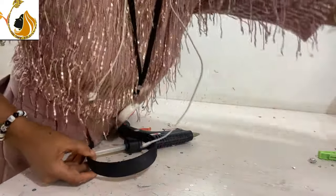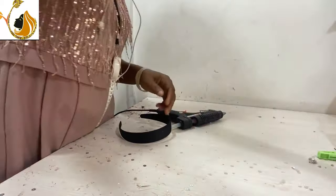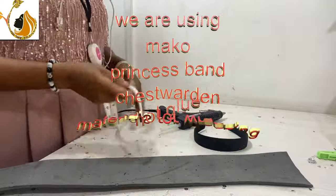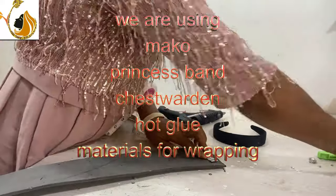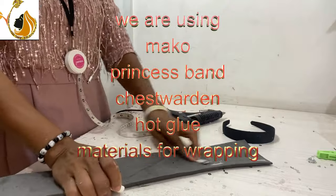Welcome to Creative Events International. Today I will be talking about this headband. I have used a different method for this headband before, but I'm going to be using a method different from the first one I have on my channel. I will be using marco.